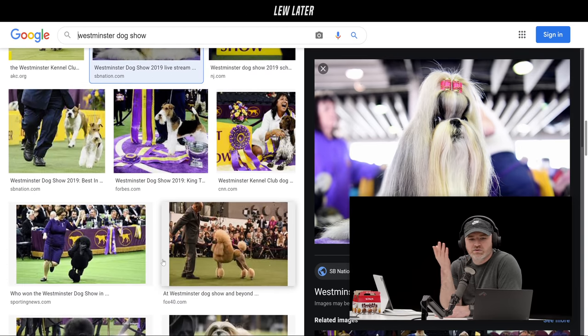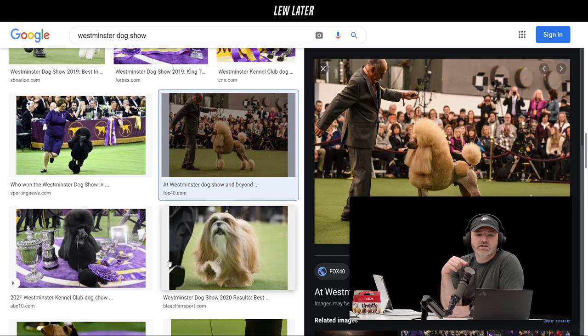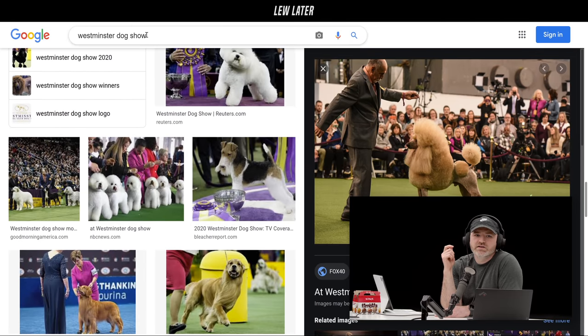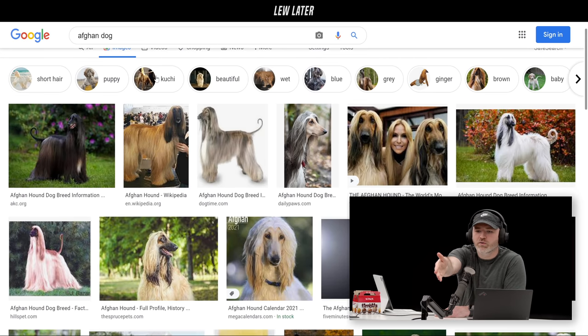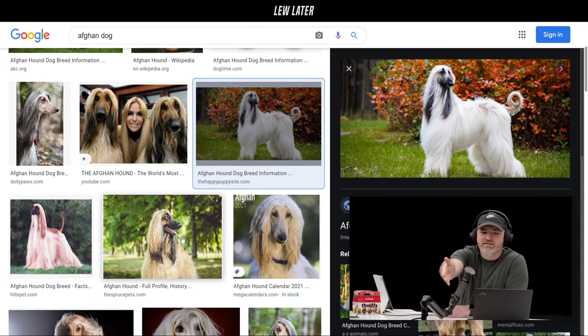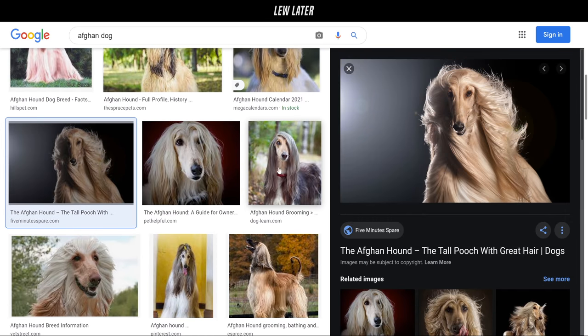This show dates back a long, long time — people have been participating to try to win the prize. You've got all these crazy poodles. One of the wildest dogs was the Afghan — have you seen that dog? It's pretty big. The routine to groom that dog is shampooing, hair dryers — it's like a human hair treatment to manage it. Look at the flow on that one with the glamour lighting.